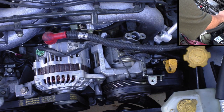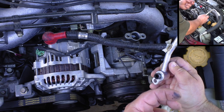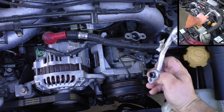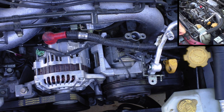We're going to end up having to do an AC flush because you can see there is what they call the 'black death.' This is particulate from the compressor, probably eroding itself, which has distributed itself in the system. That's going to be a problem for any new compressor we put in, so we're going to have to flush the system to get rid of that.